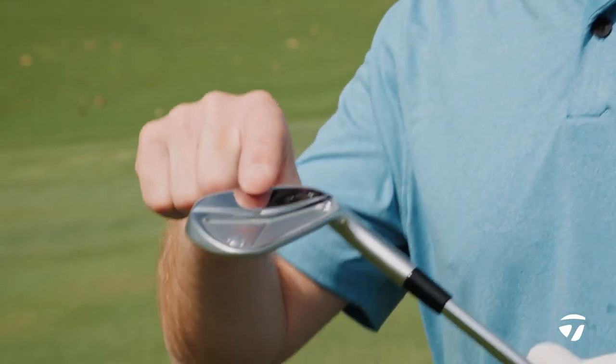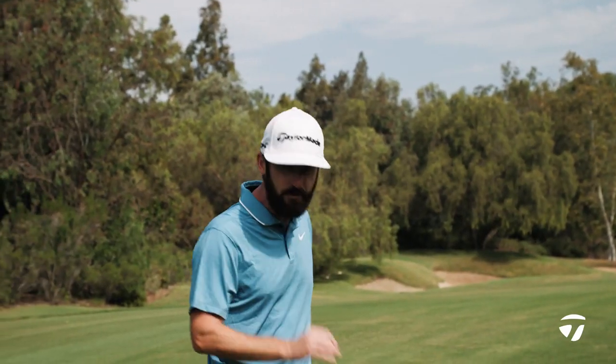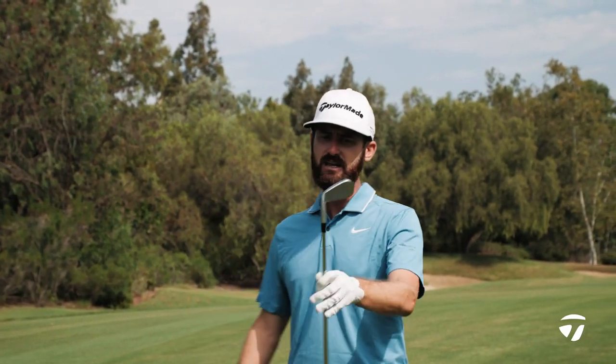Perimeter weighting in there with a muscle cavity — that's going to give you a little bit of forgiveness. So if you do happen to just miss one slightly, this iron will help you out with that perimeter weighting.